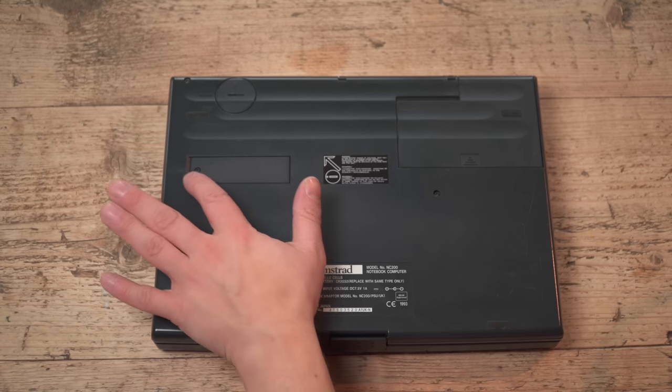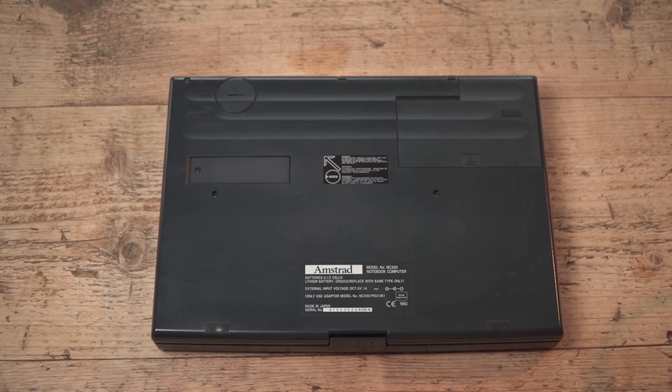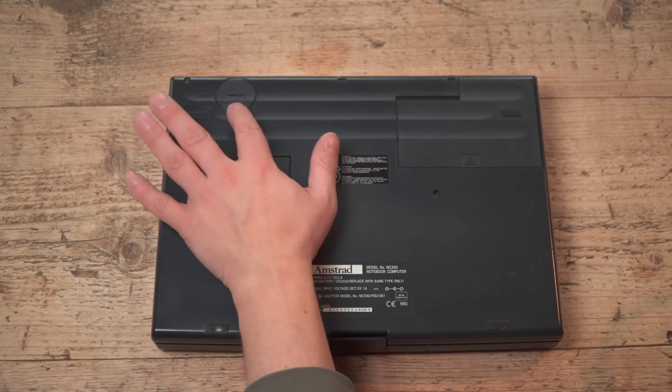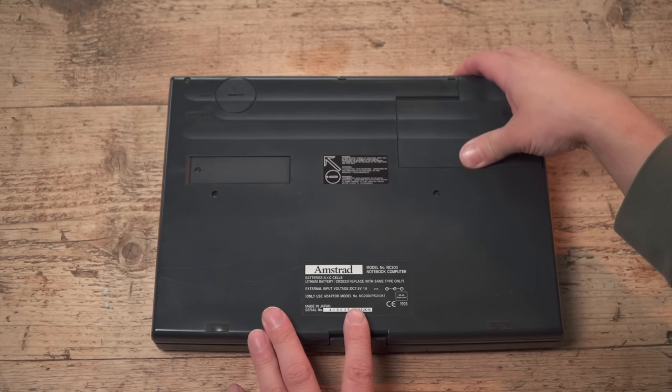I assume Sugar had seen these kinds of machines in operation in Japan, as he usually had, and thought 'I'll have a bit of that action.' There's also a little slot which contains a ROM allowing firmware upgrades — though I don't think there ever were any. The lithium battery goes in there, and I've already done that.